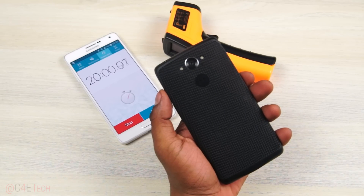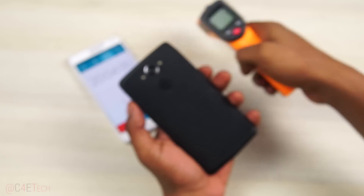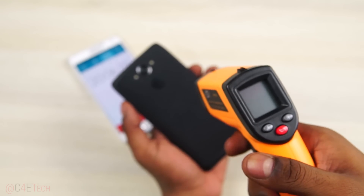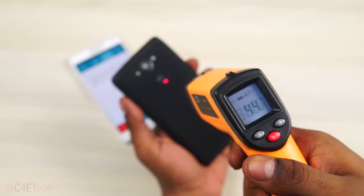So as you guys can see, the Moto Turbo performed very well — no lags, no frames dropped. It ran all games smoothly, and despite continuous gaming for about 20 minutes, it didn't overheat a lot either.